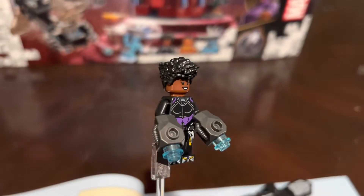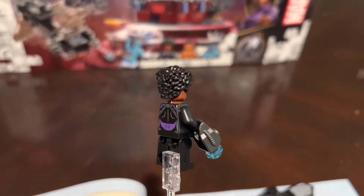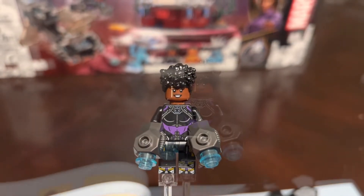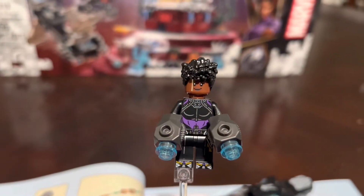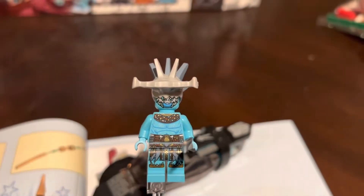The first fig we get is Shuri. One thing I really love about her is her awesome purple outfit — the purple in her suit really makes it pop. Another thing I really like is that awesome hair piece; I don't think I've ever had one of those in my collection before. Her second face is just a normal smiling face.